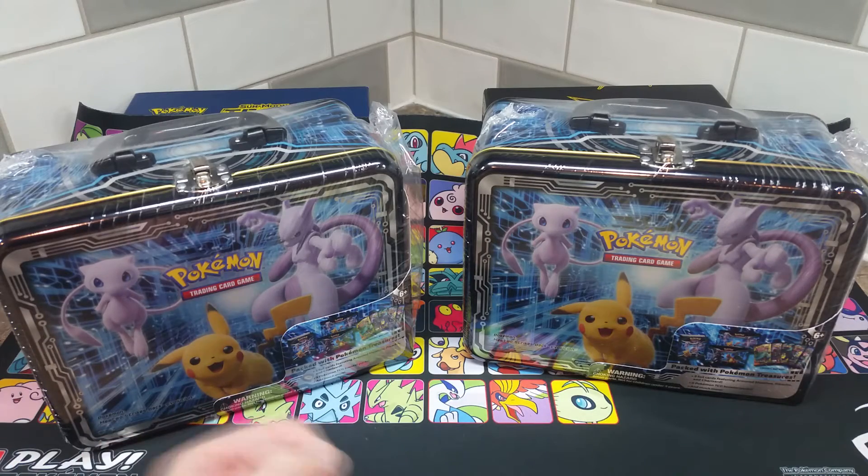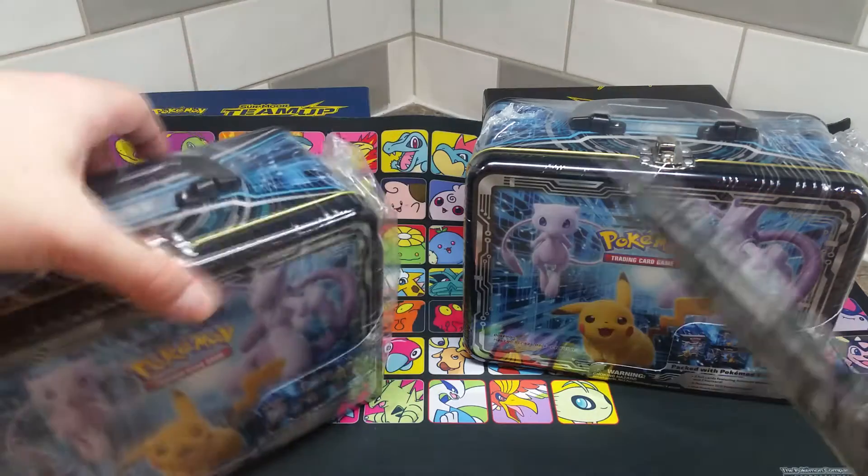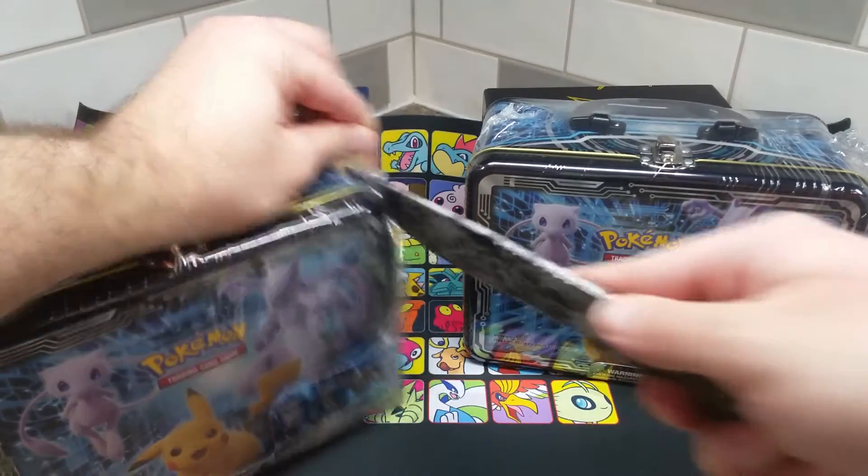Without further ado, let's crack into one of these tins. I'll be doing a different tin on a different video. I've got myself my knife — this was a gift — and I'll crack open the tin.